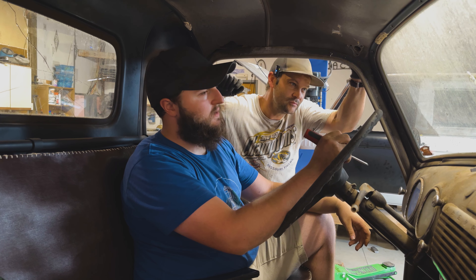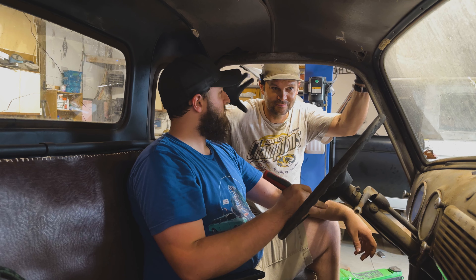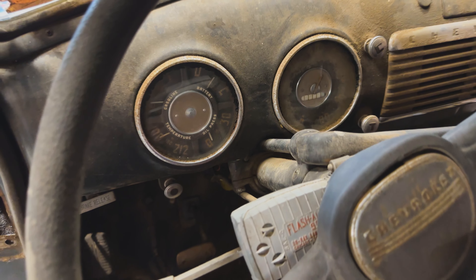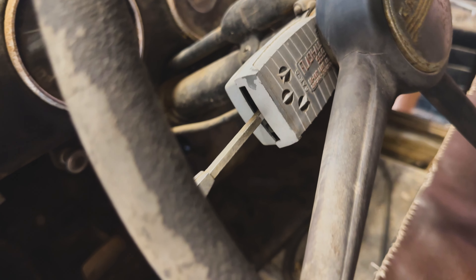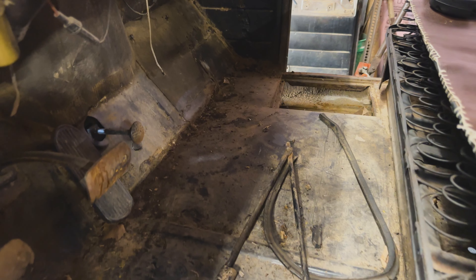They've got a ways to go to come out, and then I've got the whole other side to get out — it'll be interesting. Really cool gauges that you can kind of see here, though they've got a lot of years over them. One thing we did notice: the floors are kind of bad and they're going to need to be replaced. It looks like they've been replaced at least once already.